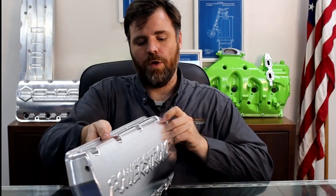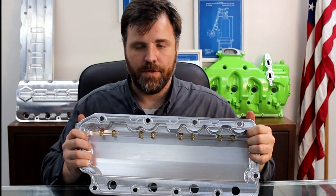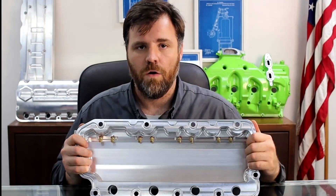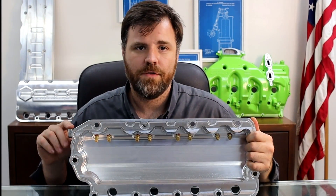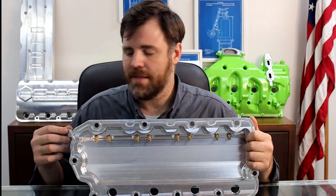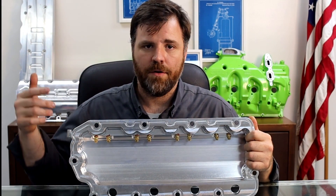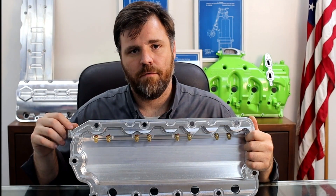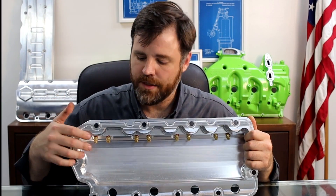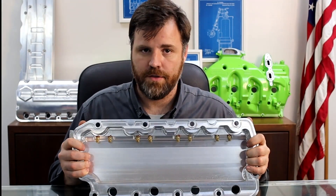I'm going to turn this valve cover around for you and let you see what that looks like. So what we have is a spray jet for each individual rocker arm. It's fed by an orifice fitting right here that goes into this elbow. What that does is it regulates how much oil pressure — coming off from the oil cooler supply to the turbocharger, it's a very small amount of oil that runs through a restrictor or orifice here. That orifice goes into these jets, and it's a machined galley that runs all the way through the valve cover, as you can see.